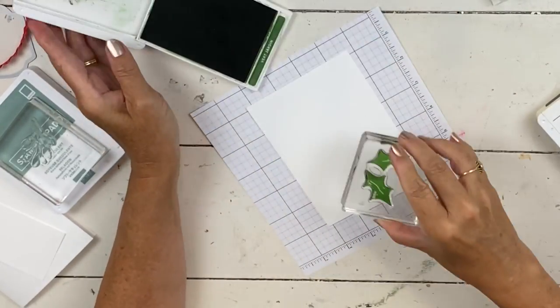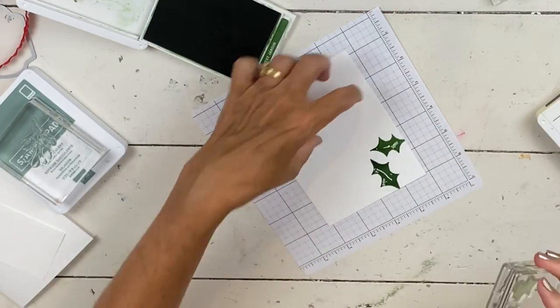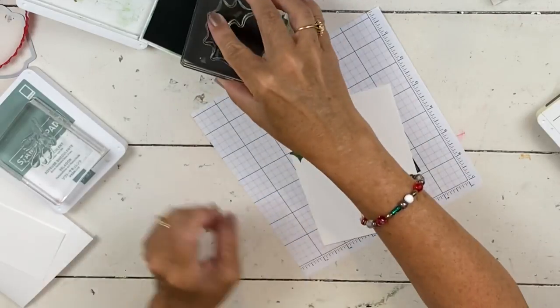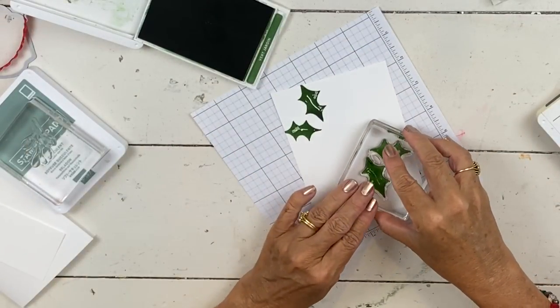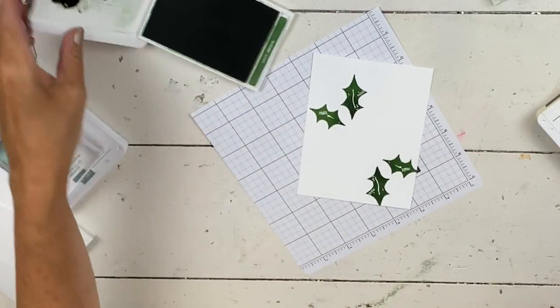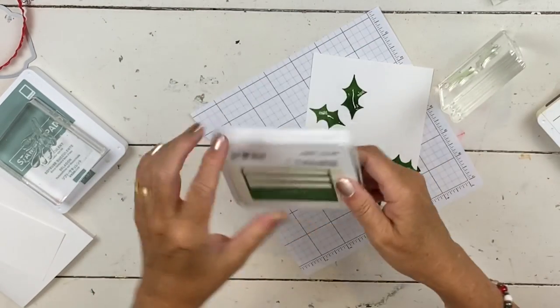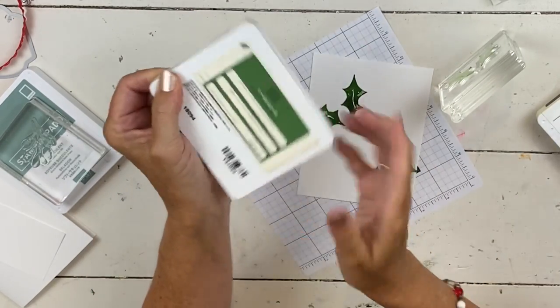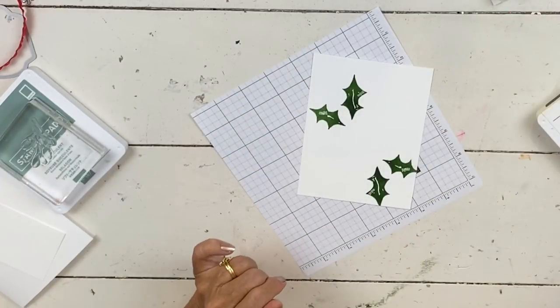I'm going to do the holly berries first. Now that I've done it once, I realize I need to spread these out. You can see how much better this is stamping now that it's had some ink seep into it. Let's do those two in garden green. When you've got your ink refill from painting, it helps if you tip it like this so it can start to drip in. That's how that's been sitting.